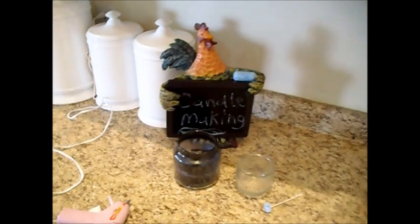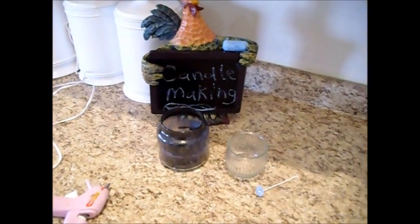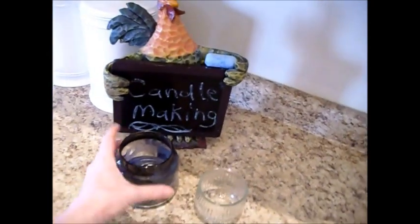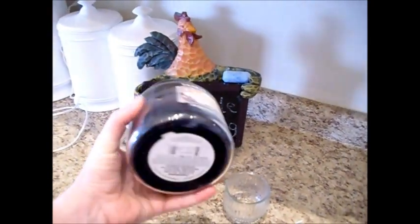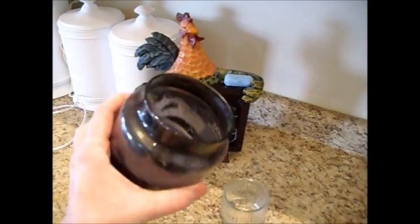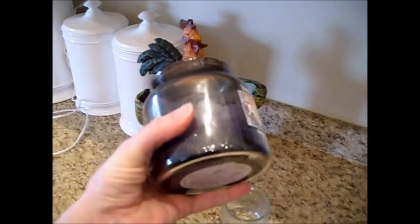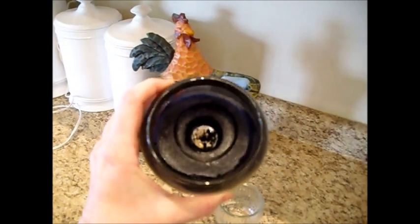Hi, this is Chef Janie and today we're going to take a turn from what we're covering. My little kitchen tip for the day will be how to reuse your candles. Here I just have a simple jar candle and you can see it has burned to the bottom, but there is still plenty of good wax in here.